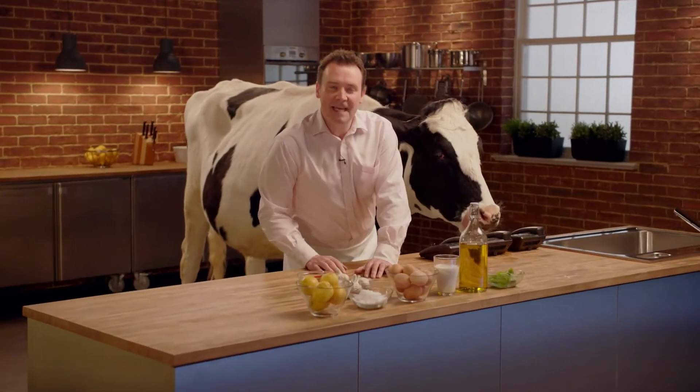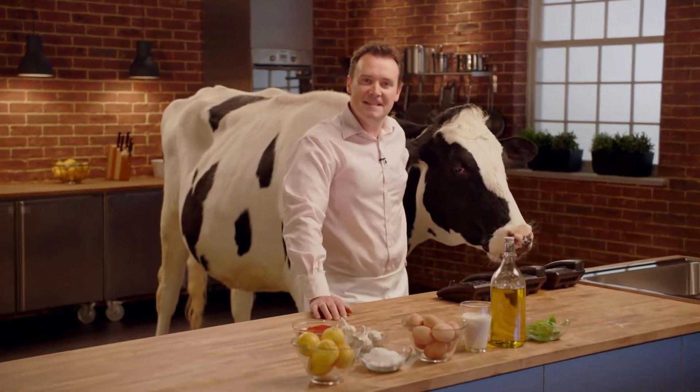Hello, and welcome to Teaching Miss Daisy with me, Dom Bailey, and my assistant, Daisy.